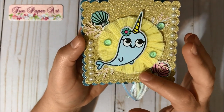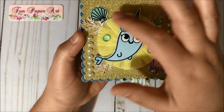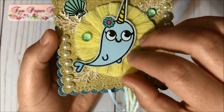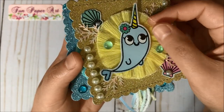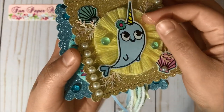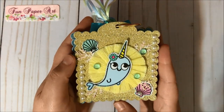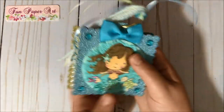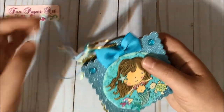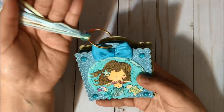Over here I have another crepe paper rosette and I added Stickles to the borders. For this tag I also added a layer of golden organza — it turned out super cute. Here is the back of this tag. I had lots of fun creating this tag flip and I think it turned out super pretty — I really, really like the results.